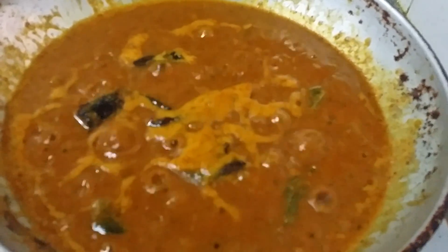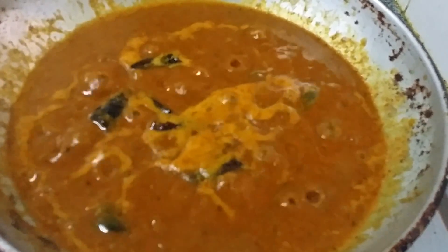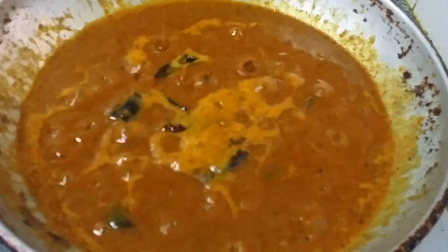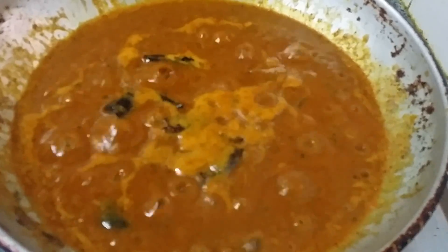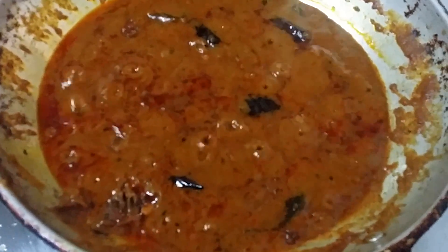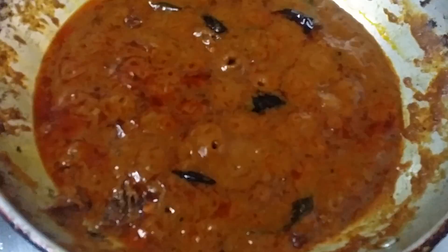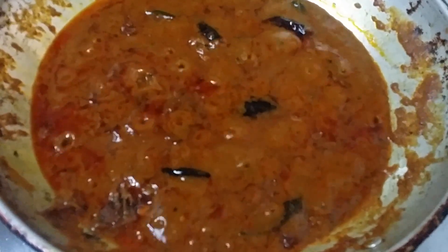When this gravy is mixed with rice it is called tamarind rice, puliyodharai, or puliyogare. This is the final stage — switch off the flame when you can see the oil rising to the top. The puliyodharai gravy is ready.